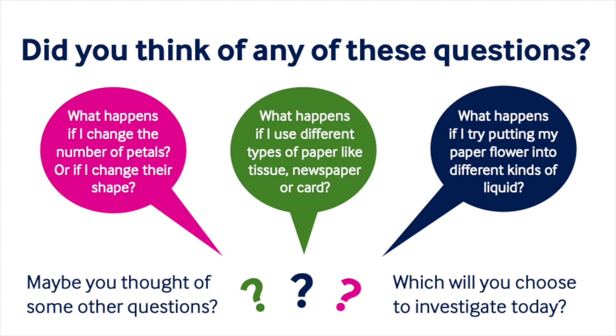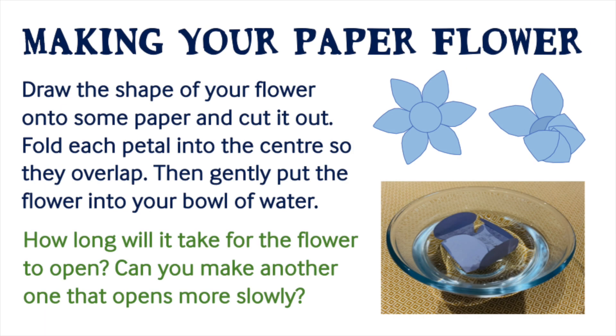I wonder if you thought of any of these questions. What will you choose to find out more about today? Don't forget to tell someone what you found out — maybe your teacher, your friend, or your family.